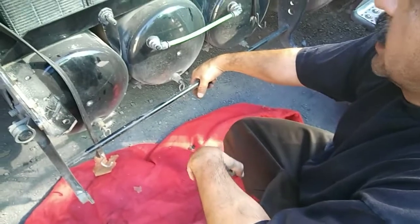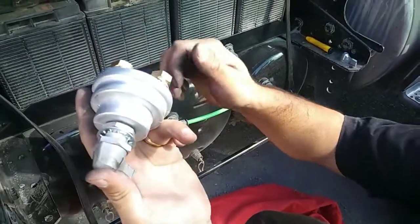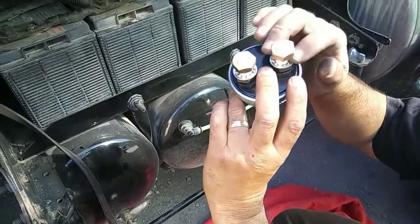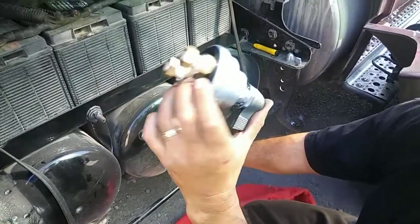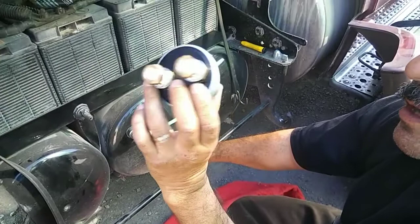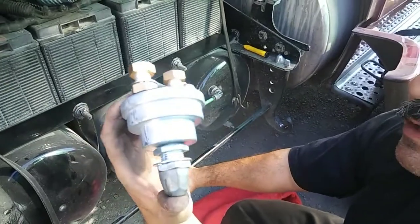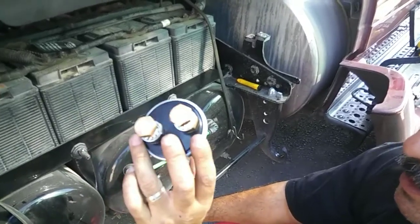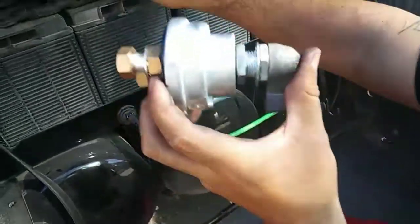Good morning fellas, good morning YouTube. Today we're gonna swap out this battery switch. If you have the original one, it's gonna last you about six or seven years. This one from Freightliner cost me 52 bucks, but I swapped this one out already two years ago and it's acting up. I turn off my batteries every day and turn them on every day, so I think that's why the switch is going bad.